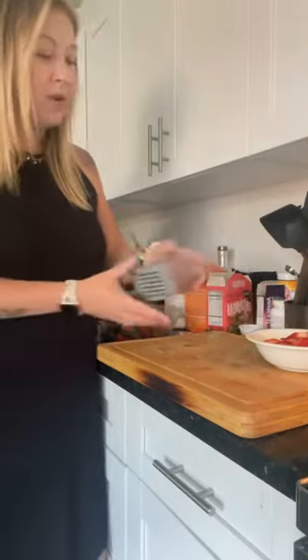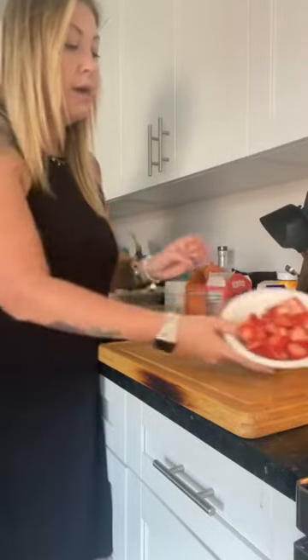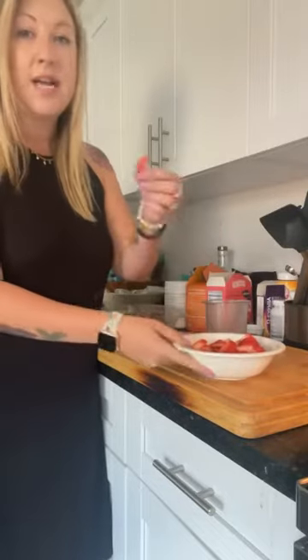But once it gets in your home you're going to be like, how did I ever live without this thing? Again, all sorts of fruits and veggies you can cut really quick. That was about nine strawberries in less than 30 seconds. Let me know if you need one — bye!